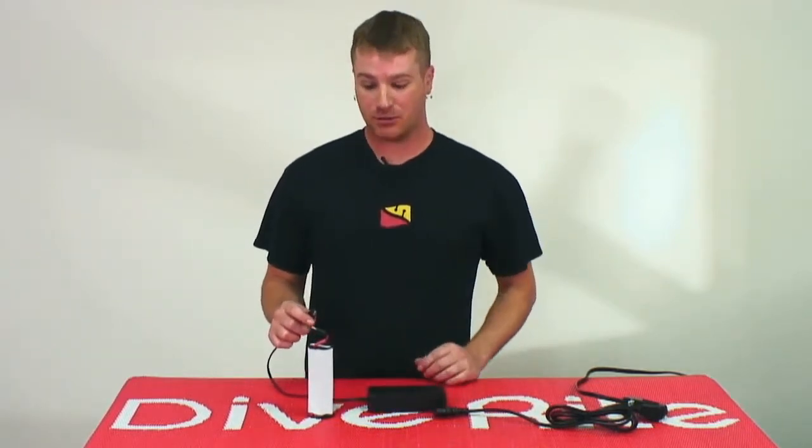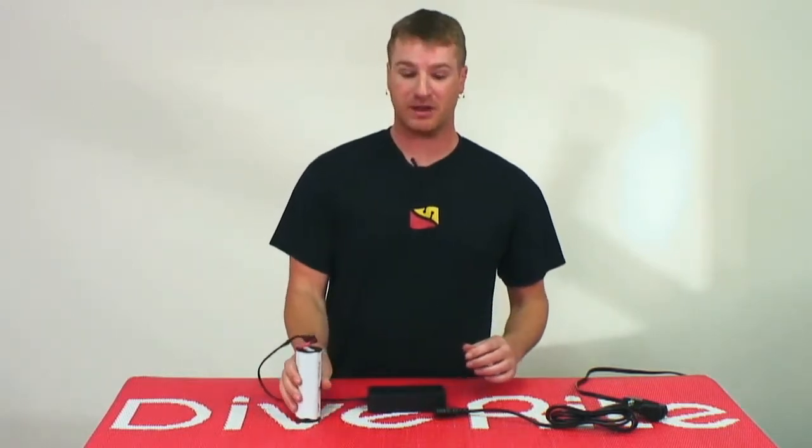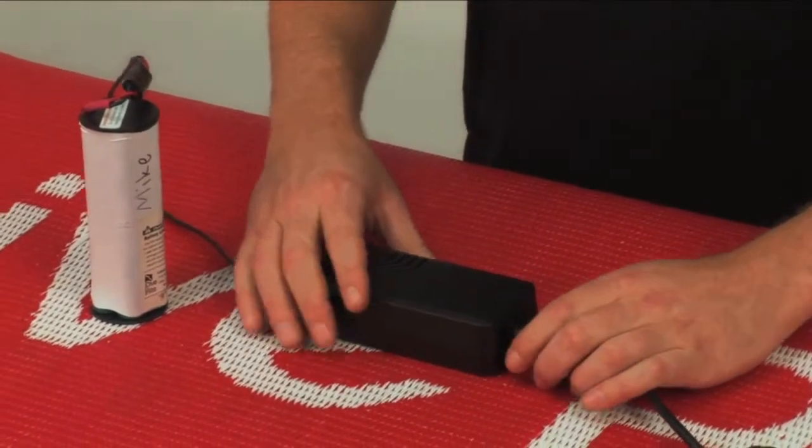First of all, when you go to hook up your battery, you want to make sure that the charger is unhooked from the power supply. With it being unhooked from the power supply, plug it into your battery and then plug your charger into the power outlet.